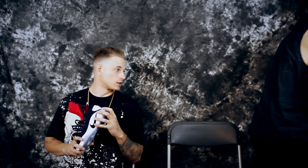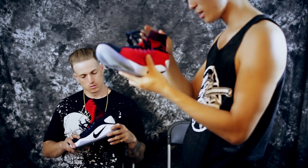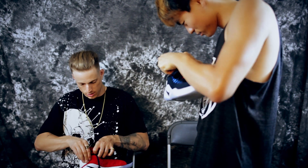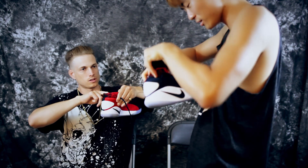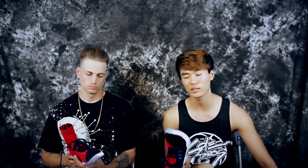Moving on to weight — these are a size 7 and they weigh in at 11.6 ounces, which is really light. The Curry 2s are like 12-point-something, so this is noticeably lighter. Nike's been making really light shoes, but it doesn't feel light on foot because of the Zoom — you're kind of noticing your foot because something is reacting to every step. I used to really like that about a year ago, but not so much anymore.